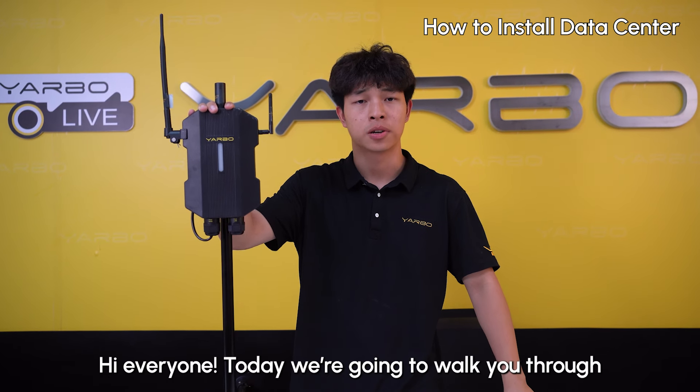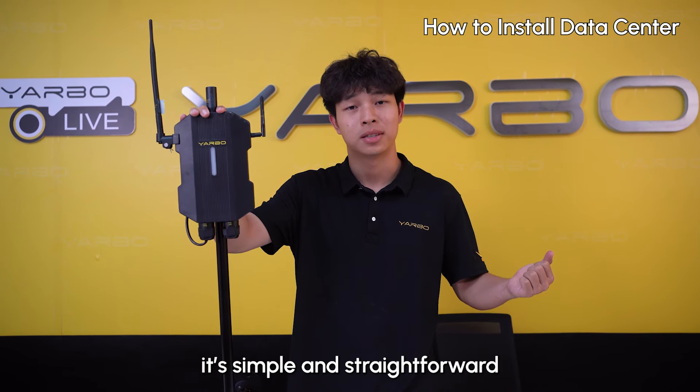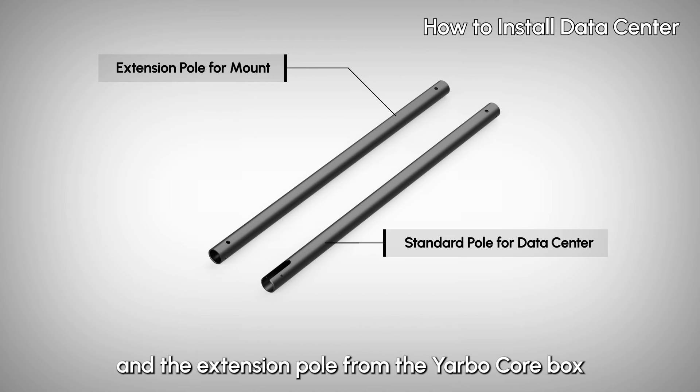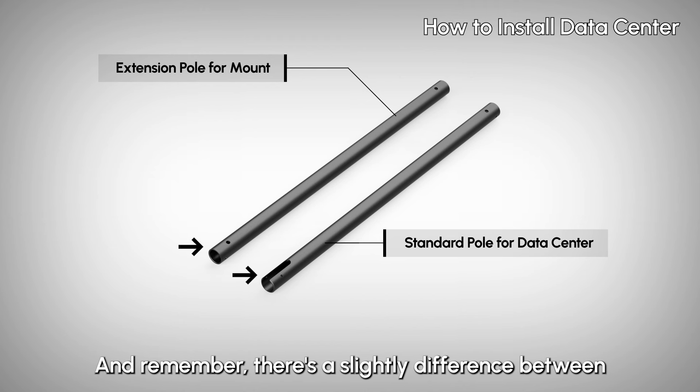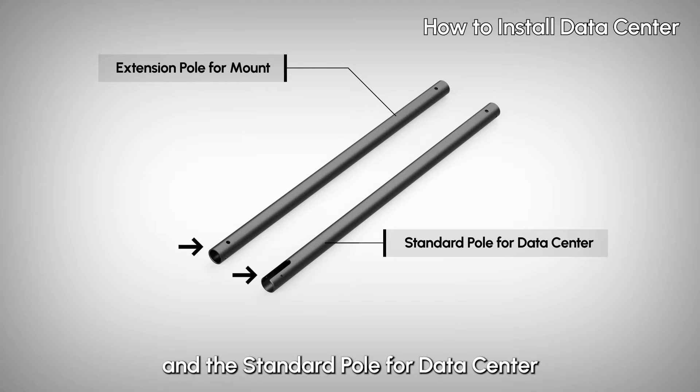Hi everyone! Today we're going to walk you through how to set up your Yarbo data sensor. It's simple and straightforward. First, grab the 30-meter Ethernet cable and the extension pole from the Yarbo core box. Remember, there is a slight difference between the extension pole for the mount and the standard pole for the data sensor.